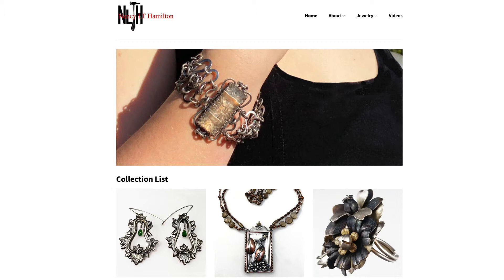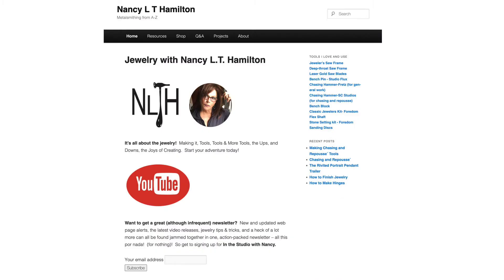Don't forget to check out my store, NancyLTHamiltonShop.com. And my website, which is ad-free for now — NancyLTHamilton.com.